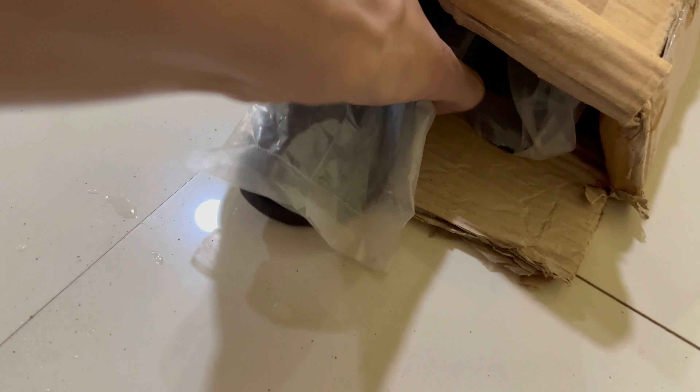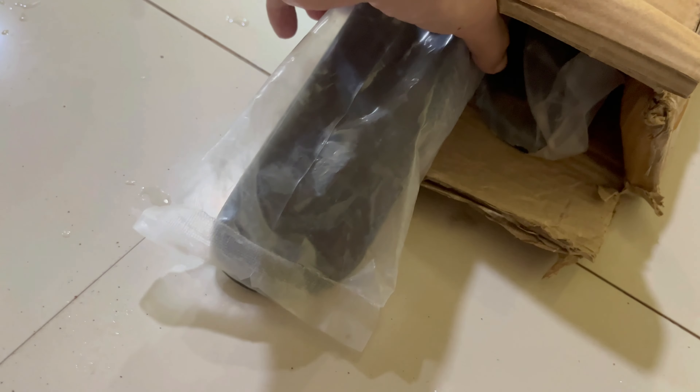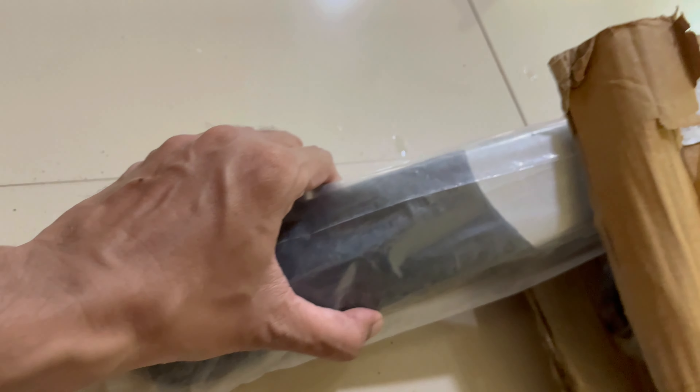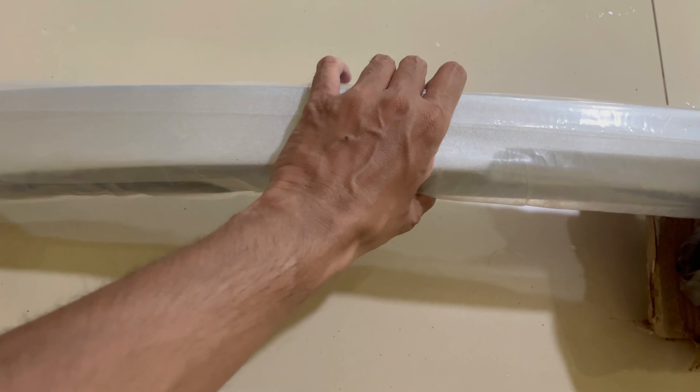You can buy the OEM roof rail from the Tata service center itself but it will cost around 8000 rupees. These are the aftermarket roof rails which you can buy from Amazon, which will cost around 5000 rupees. These roof rails look the same as the OEM ones.